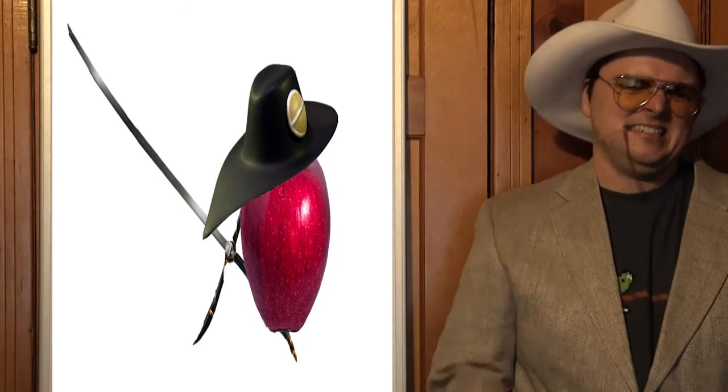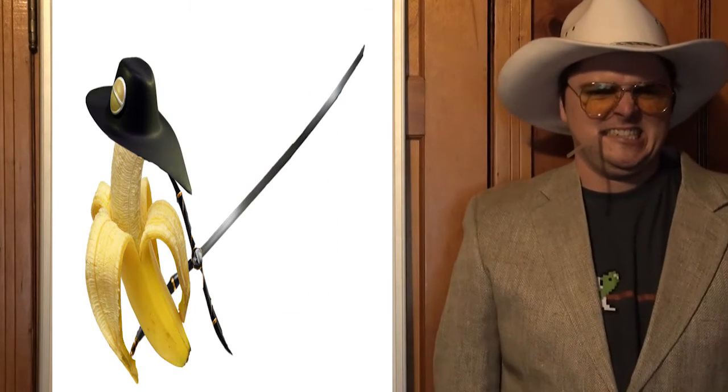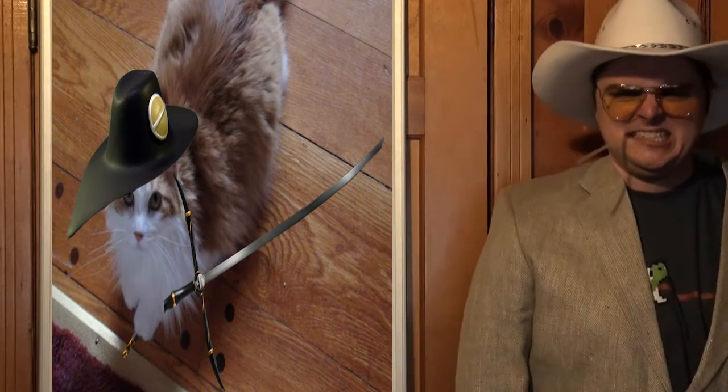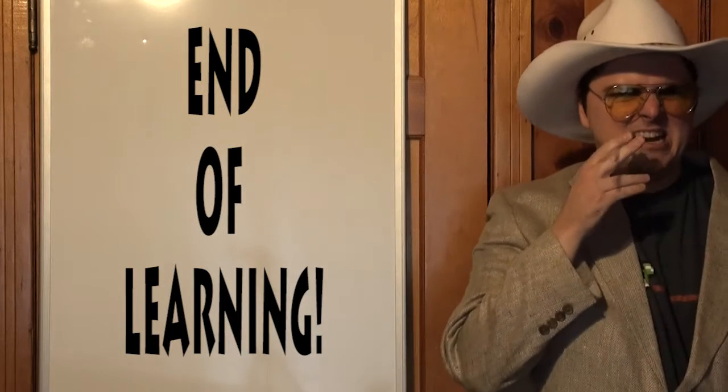VAMPIRE HUNTER A. VAMPIRE HUNTER B. VAMPIRE HUNTER C. VAMPIRE HUNTER D. VAMPIRE HUNTER.